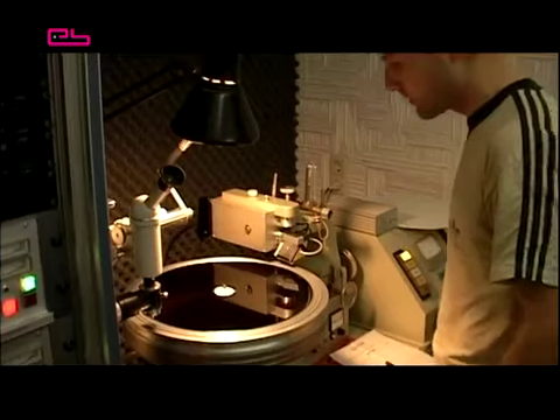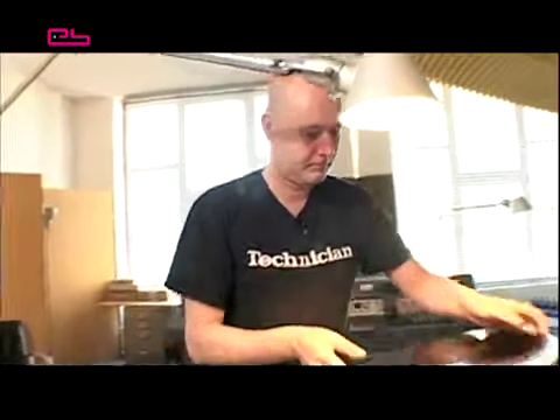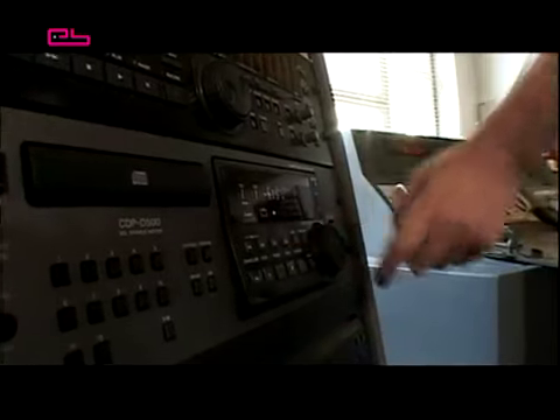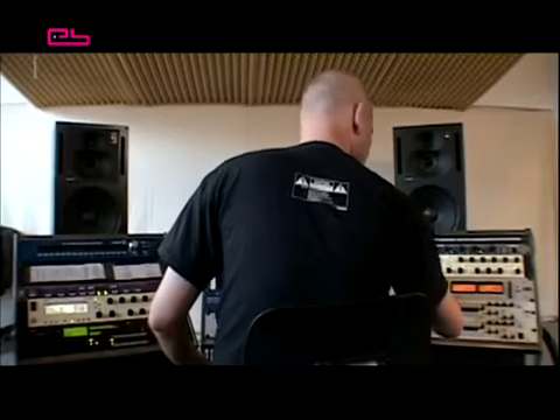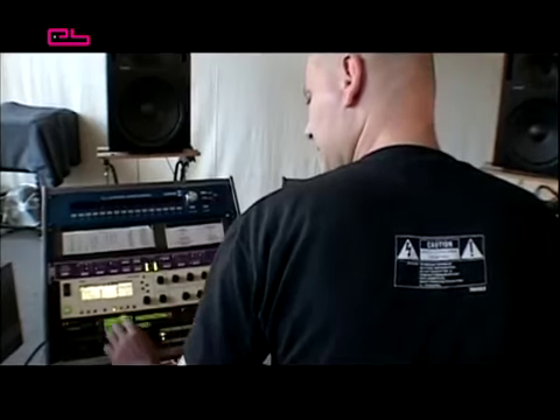In Germany, foils are cut by cutting studios such as RAND in Leipzig or Dubplates and Mastering in Berlin. Correct mastering in advance is very important as the tracks are optimised to the maximal level and optimal frequency spectrum that can be reproduced on vinyl. No wonder that some specialists have achieved cult status because of their mastering and cutting talents.